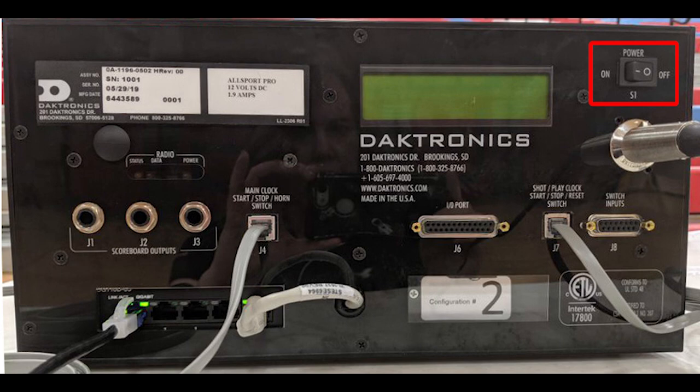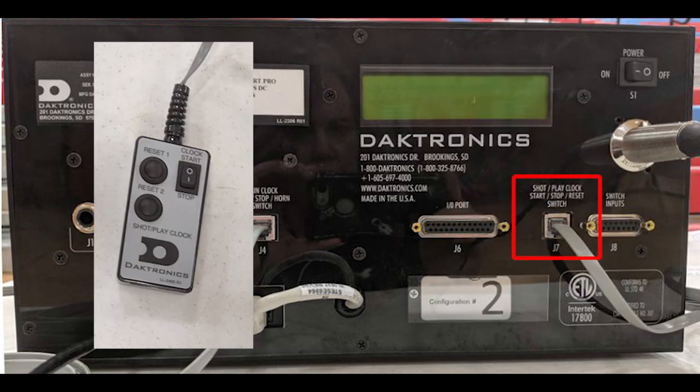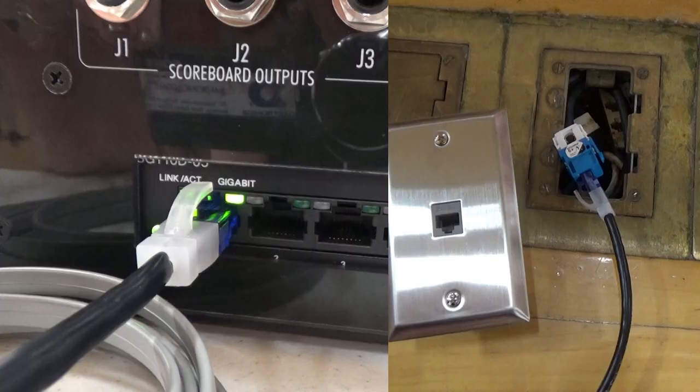Flip the power switch to ON. Connect the main clock start-stop handheld switch into jack J4. Connect the shot clock start-stop handheld switch into jack J7. Connect a CAT5 ethernet cable between an open jack in the network switch and an open jack in the network router in the display control rack.